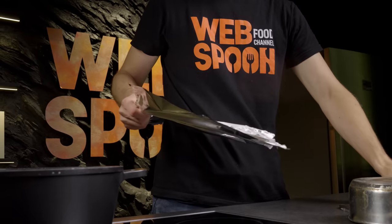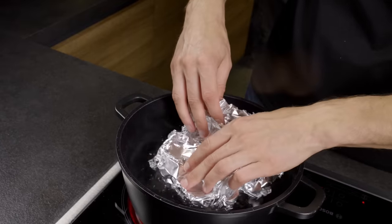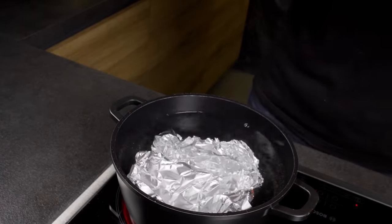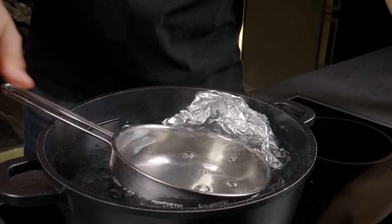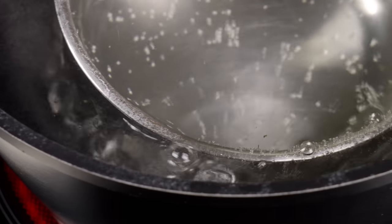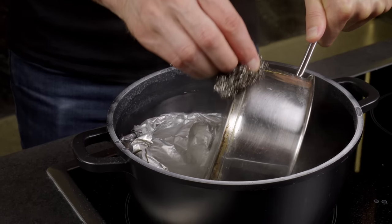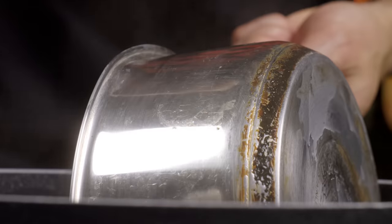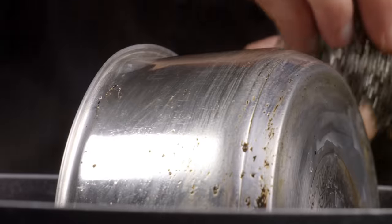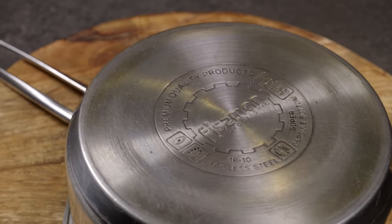Place the dirty pot inside this cleaning solution. Boil for 10–15 minutes. After boiling, use a metal sponge to scrub away the loosened dirt. Look how easy it cleans off! Voila — the pot will look like new!